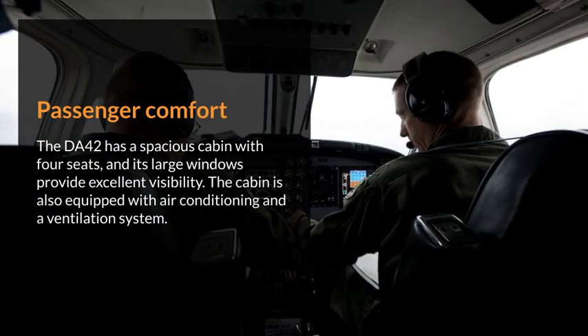Passenger comfort. The DA42 has a spacious cabin with four seats, and its large windows provide excellent visibility. The cabin is also equipped with air conditioning and a ventilation system.